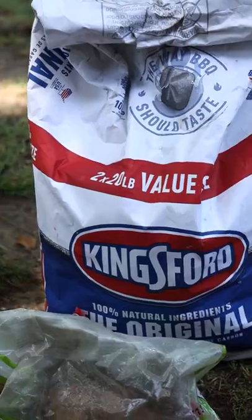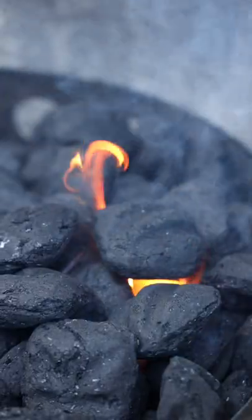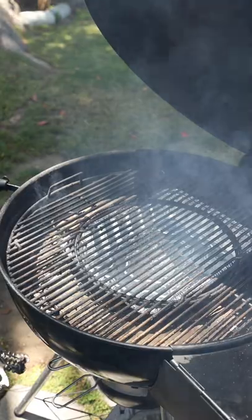Good smoke versus bad smoke — not knowing the difference can easily ruin your meal. The rule of thumb is you want to place your proteins in your barbecue grill when you see blue smoke.